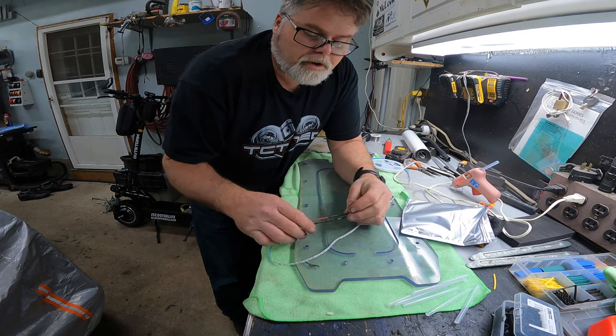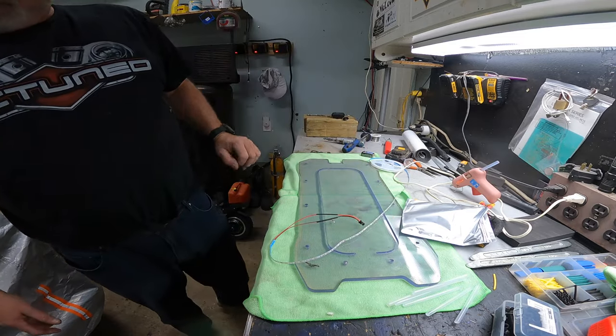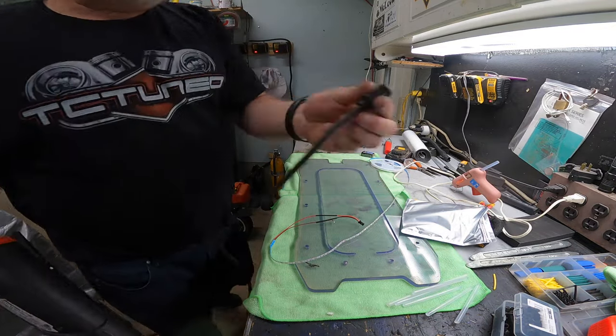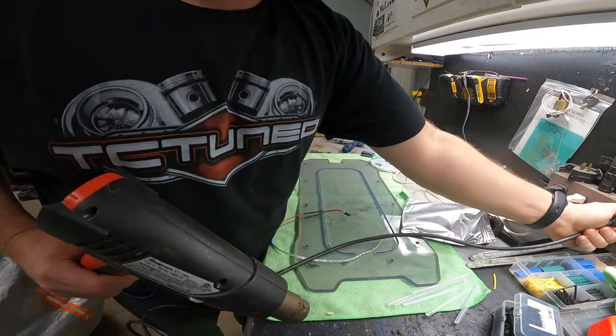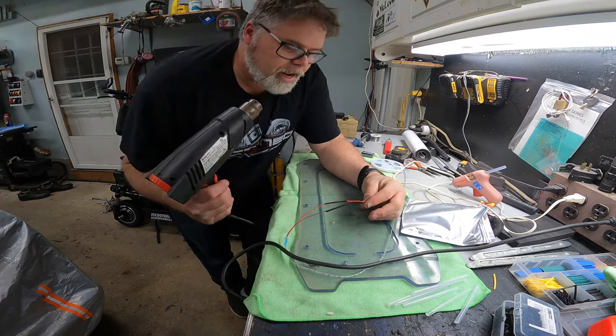We'll slide this over here and here. Heat — where's the heat gun? I don't know where my torch is, I can't find it. Heat gun brought to you by Snap-on. Why wouldn't it be? Don't know why I say that — they don't give me a damn thing.